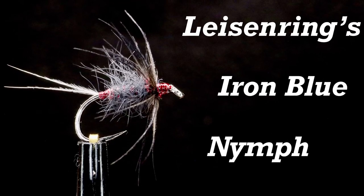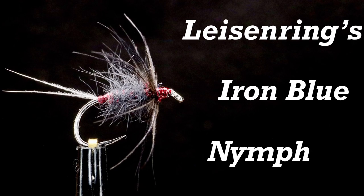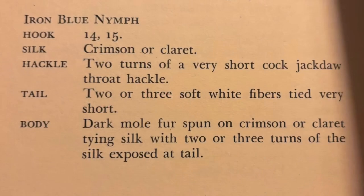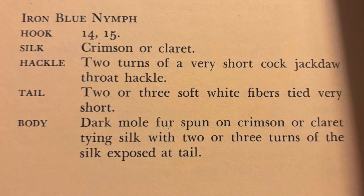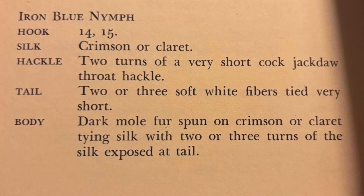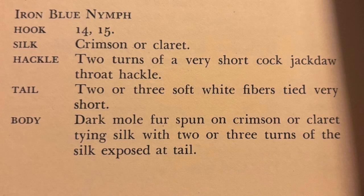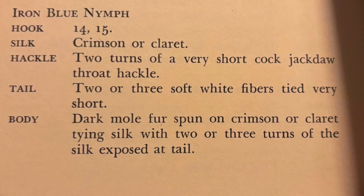Hey everybody, we're going to tie the Iron Blue Nymph according to Lyson Ring in his book The Art of Tying the Wet Fly. Here's the recipe: crimson or claret silk, two turns of very short cock jackdaw throat hackle, two or three soft white fibers tied very short, and then a spun body of dark mole on crimson or claret silk with two or three turns of the silk exposed at the end.